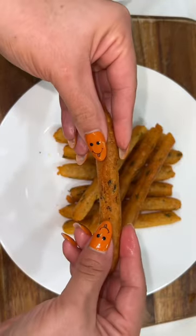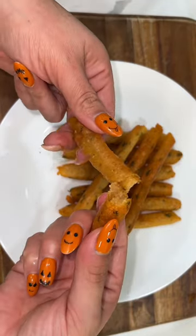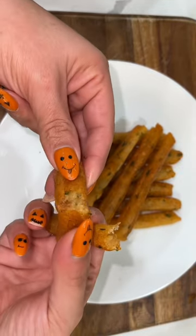Sometimes I just get the most random ideas and I just run with them. This is one of them. We're making some nice and crispy fries, but not just any fries.